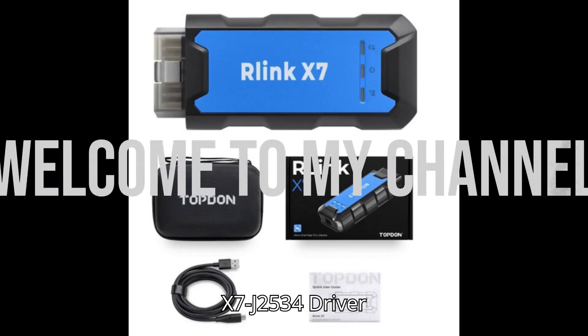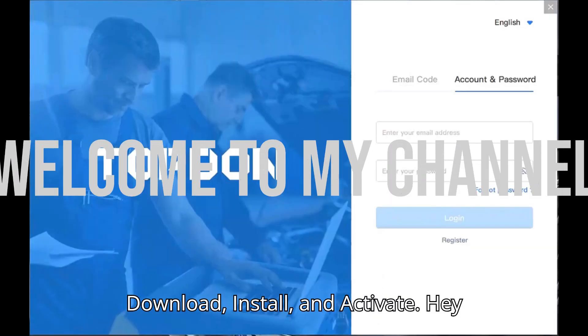TopDon Relink X7J 2534 driver download, install, and activate.